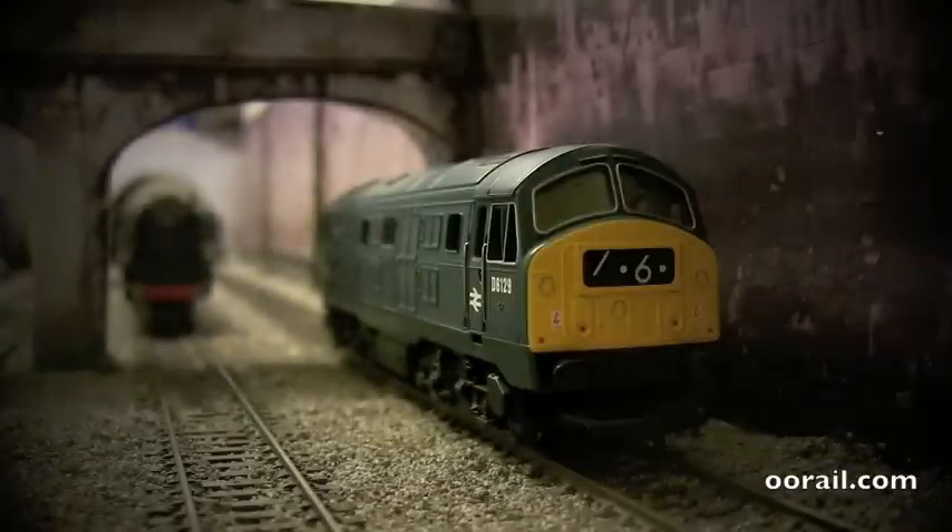Now we're going to do the speed performance test. This test is pretty simple. We'll start off running as slow as the model will go. We're using a DC power controller, not DCC, and this model has not been chipped. It's just running on a regular DC system. The type of power controller we're using today is a Triangle Lion Brothers really old controller, and the details for it will be displayed on the screen. We'll go as slow as we can forward and back around the tunnel, then 25%, 50%, 75%, and then full power, just so you can see how it performs.